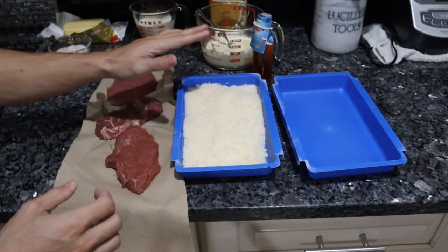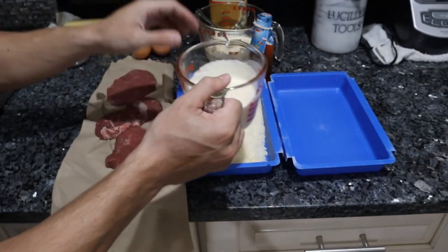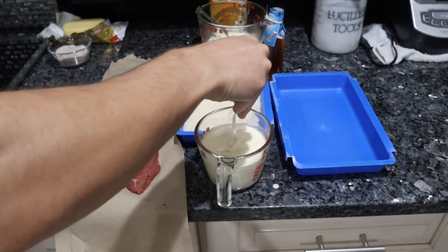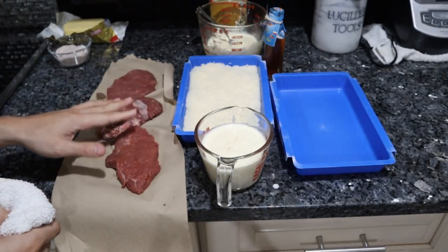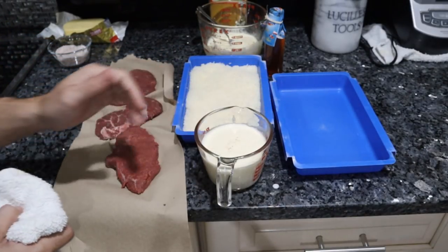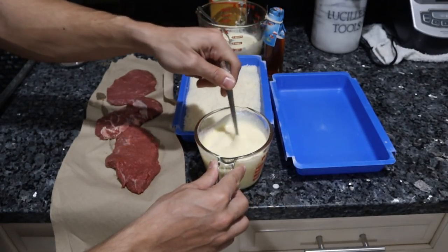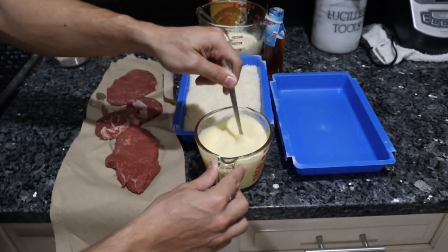Most of our prep work is done. All we have to do now is make the wet batter for the chicken fried steak. We're going to take one cup of milk, crack two farm eggs in there, and put about a teaspoon of salt in that, because this is how I'm seasoning the meat — not putting salt on the meat or on the breading, just in the wet mixture. Whisk this up. You could add garlic powder, onion powder, paprika, black pepper, a bunch of different seasonings if you'd like, and it would be more approachable and traditional.